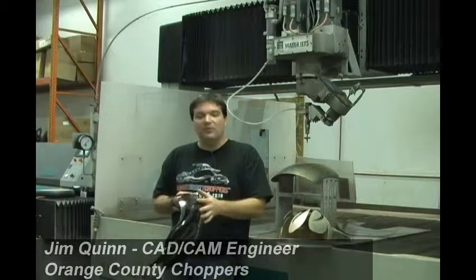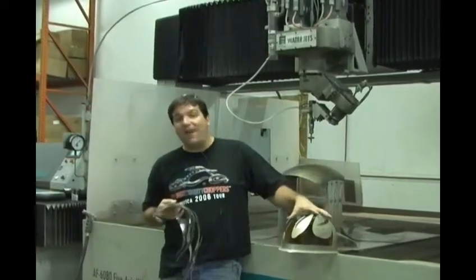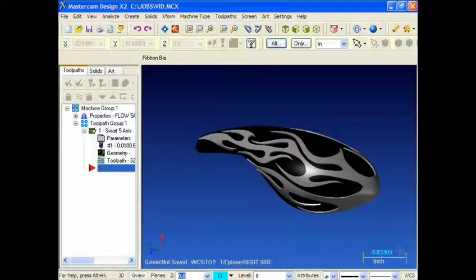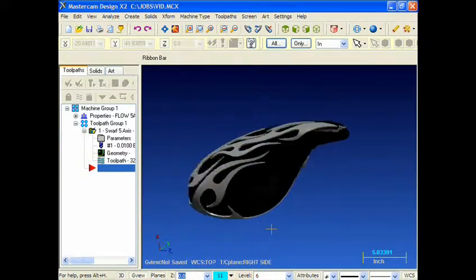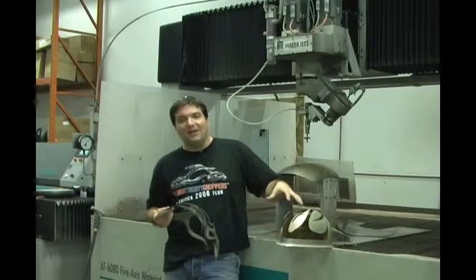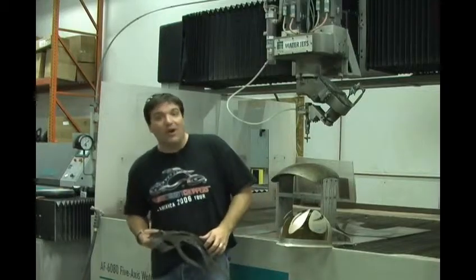We cut this flame out of the tank. What we did next was take this metal flame, which conforms to the tank, and have that piece chromed and reapplied it to a high gloss black painted gas tank that was solid. It gave us a beautiful effect, a little richer than paint might be, and very few people would be able to accomplish a project like this without having the use of a machine like this and Mastercam to program it.